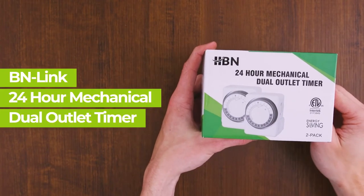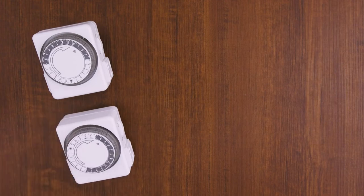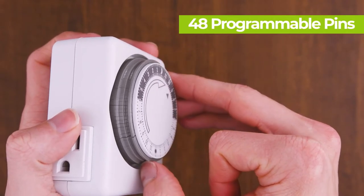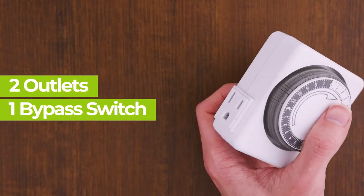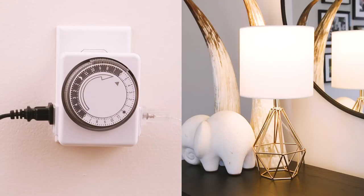The HBN 24-hour mechanical dual outlet timer is simple and easy to use. Featuring 48 programmable pins, two outlets, and a bypass switch, this unit is great for heating systems, indoor sprinklers, ventilators, lighting systems, and more.